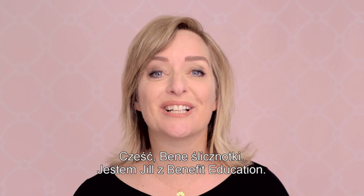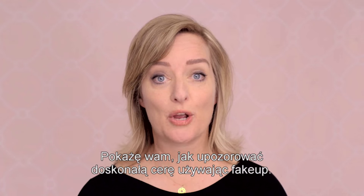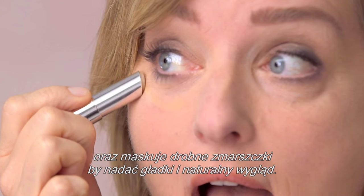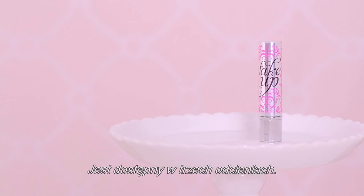Hi Benebabes, I'm Jill from Benefit Education. I'm going to show you how to fake up a perfect complexion with fake up — our hydrating crease control concealer. It hides dark circles and diffuses fine lines for a silky smooth natural look, and it's available in three shades.